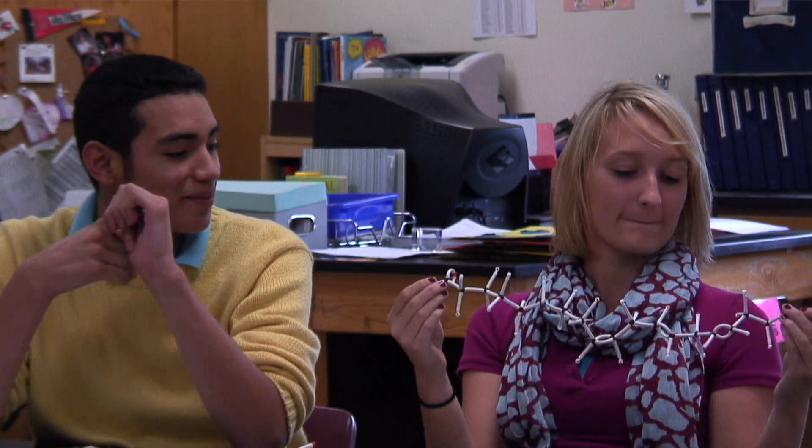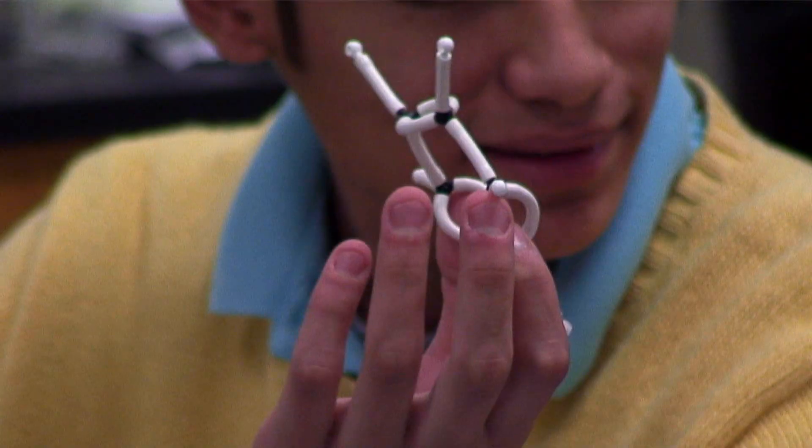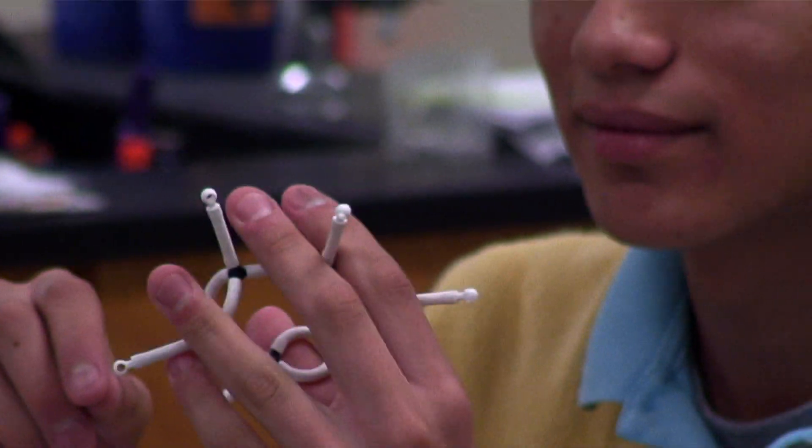The kit gave me more or less a hands-on approach to it instead of just writing down everything and doing it step by step. It's more of a hands-on approach where I can take the models and put them together.